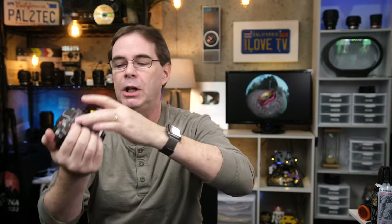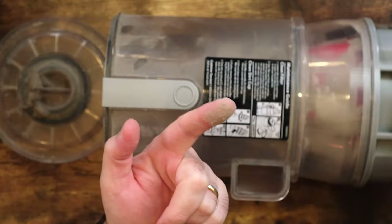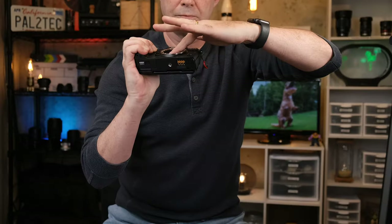Never, and I mean never, should you open up your camera and use this or anything else that blasts air on your sensor. I have a whole video on how to clean your sensor, because that is a topic in and of itself. Go check out that video if you want to learn more about that. But everything else in and around the camera, especially all the dust that gets inside here, this thing worked wonderfully.